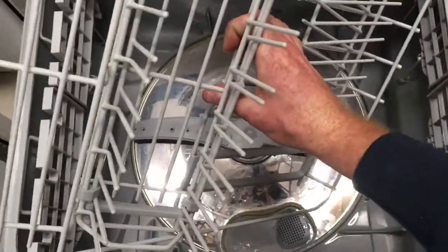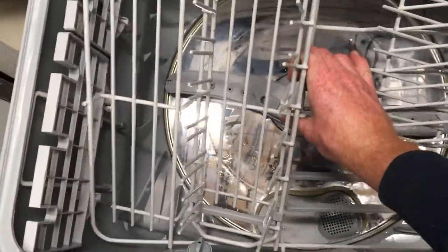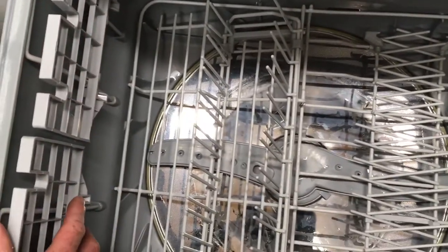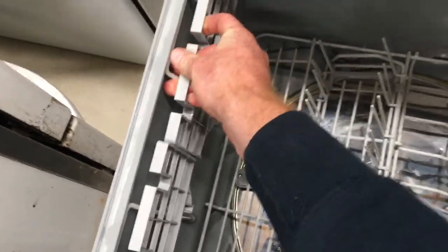When putting the basket back in, it's not going to go straight in because of the dispenser. So front right-hand corner lowest first, then the back right and front left going in together, and then rotate. If the drawer slides are up near their highest point, that gives you the most clearance without sitting above the lip of the drawer.